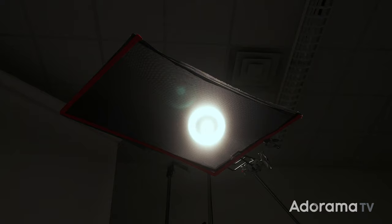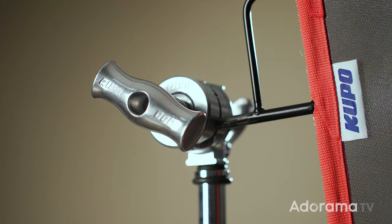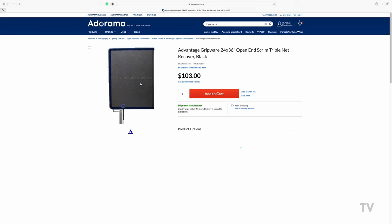You can also note the different aperture settings to compensate for how efficient each reflector is. Now let's talk about nets. Nets allow you to reduce the quantity of light without changing the quality of the light in most cases. The most common nets are single nets, defined by their green color, and they reduce light by half a stop. Double nets, which have a red color, reduce light by one stop. There are also triple nets which reduce light by one and a half stops and have a blue edge, but they are less common.